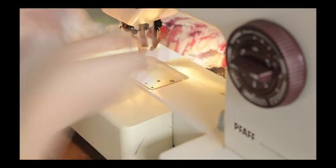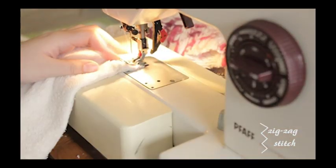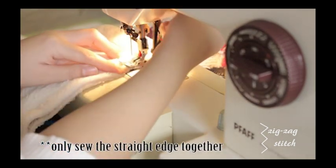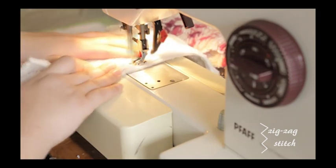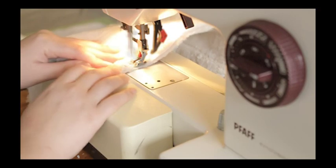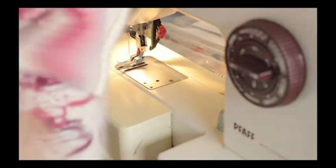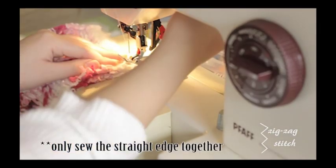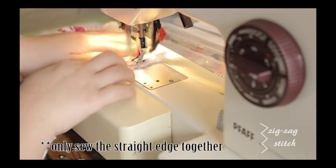After you cut the pieces out, you're going to sew the inner fabric together along with the blanket, and you're going to sew them using the zigzag stitch. Repeat the process with the old sweater, placing the right sides facing together and also using the zigzag stitch.